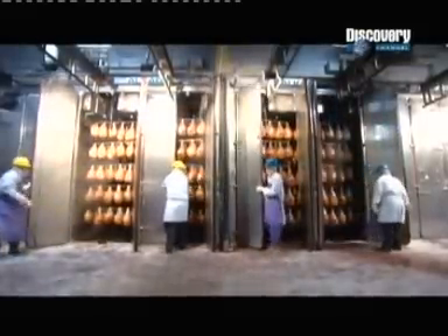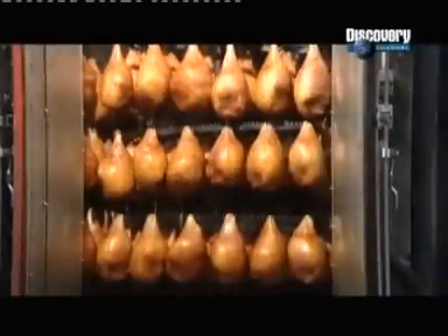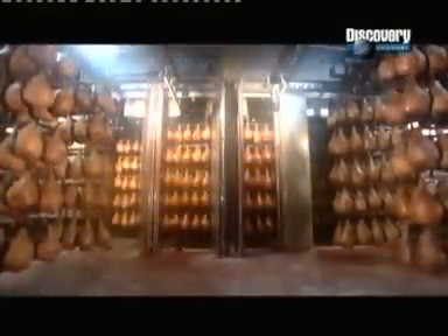After cooking, workers shower the hams in cold water for 10 minutes. This rinses away drippings falling from higher hams onto lower ones. Then it's onto the chill area, where over the next 36 hours, the hams cool to minus 2 degrees Celsius.